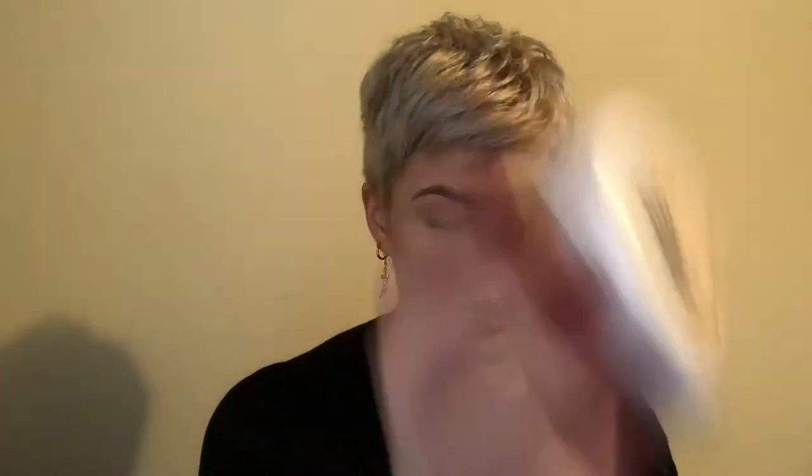We already have our foundation on in CoverGirl Outlast Stay Fabulous, shade 805. We are going to go ahead and start off with our TrueBlend Minerals by CoverGirl and get that applied all over the face. I'm really excited to be doing this tutorial for you guys today — just get a good clean coverage going on, give it a good matte finished look, nice and clean.